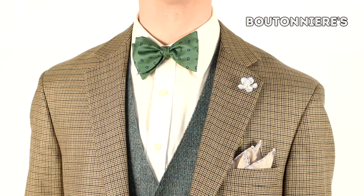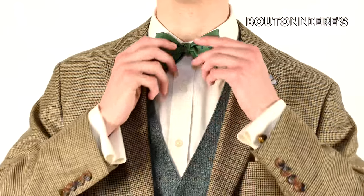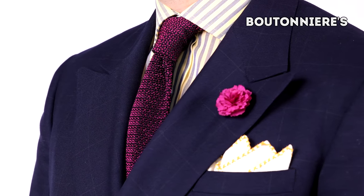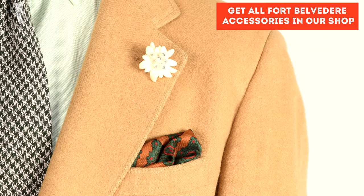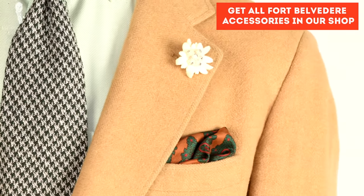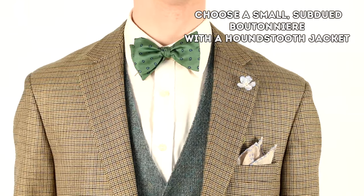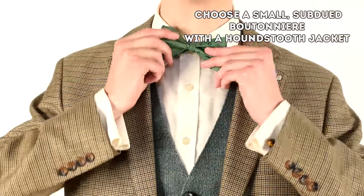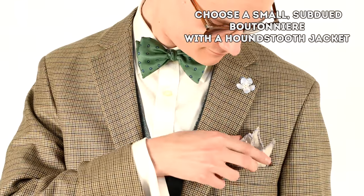Finally, let's talk about boutonnieres. We're big fans of boutonnieres here at the Gentleman's Gazette because they add that special touch of sprezzatura in a way that you don't see many men doing these days. We have a wide selection of boutonnieres available at the Fort Belvedere shop. Generally, when wearing a boutonniere with a houndstooth jacket, you should go for something smaller and more subdued because you don't want a large flower clashing with the already bold nature of the houndstooth pattern.